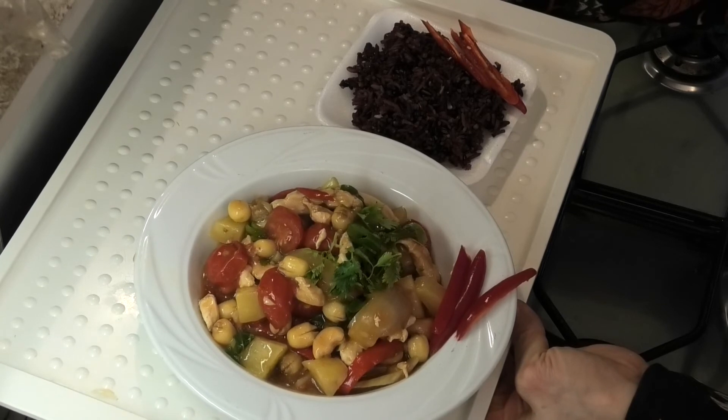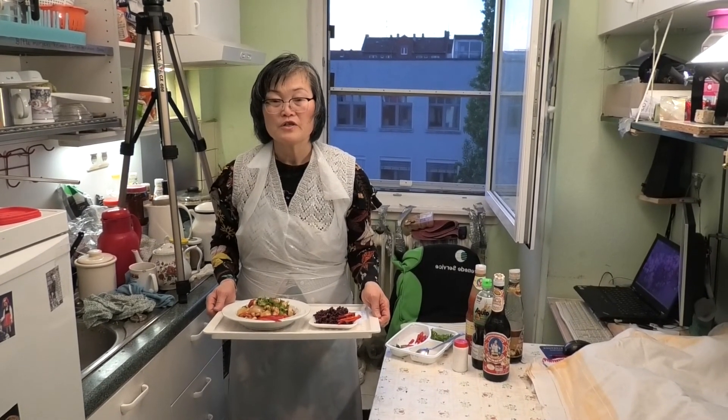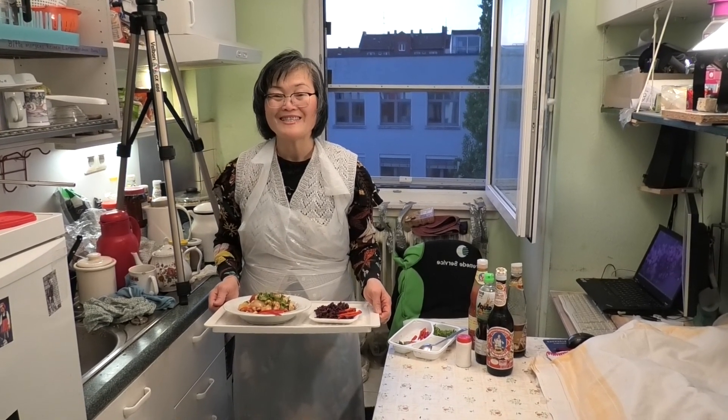Thank you very much for watching. Bye bye, see you next video. Please subscribe, okay? See you next video.